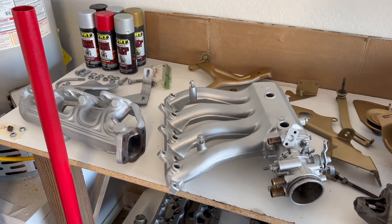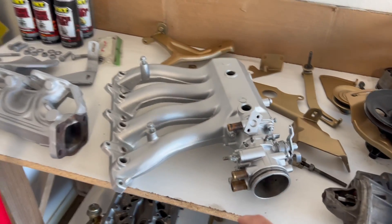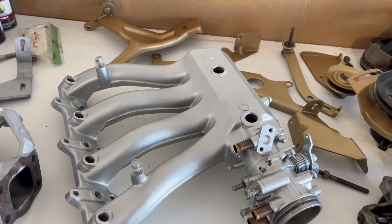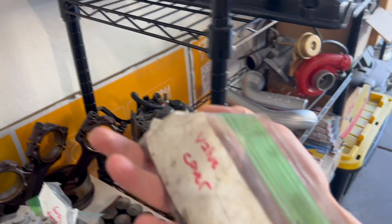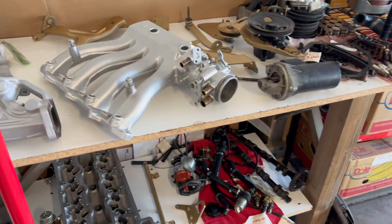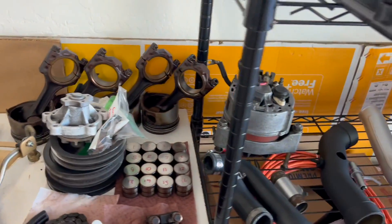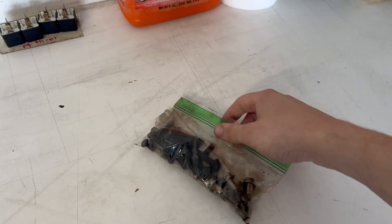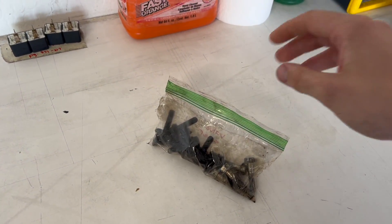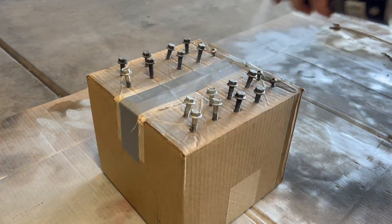Next I want to tackle something a little bit less greasy and disgusting, and that is starting to reassemble our intake manifold, which we'll do later in this video. But secondly, I want to paint all of the hardware that's on this engine. Some of the bolts have just naturally gotten painted as I painted the parts that they attach to, whereas others have been sitting in bags and are not painted. Let's start off with our valve cover bolts — I'm just going to degrease these and then we can paint them.